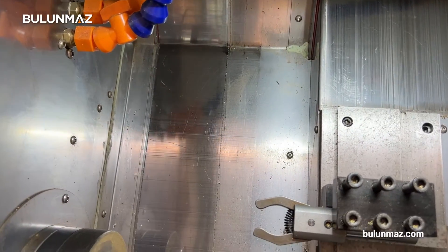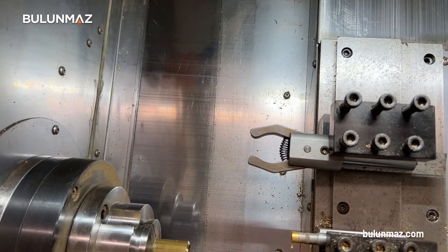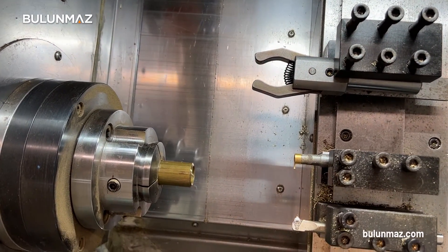After the tube is set well, you just need to adjust the tooling and you can start the operation.